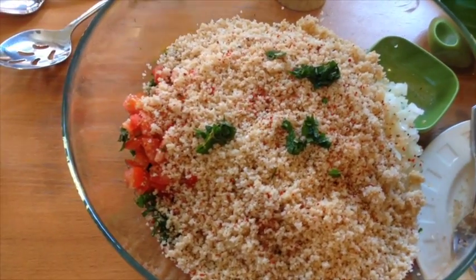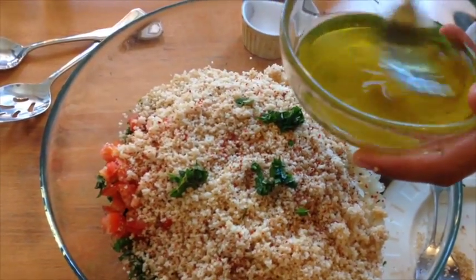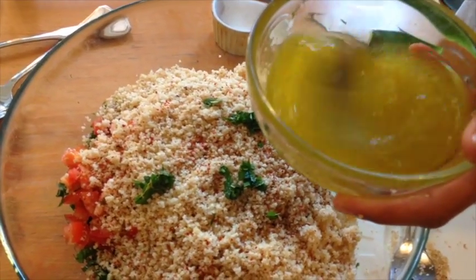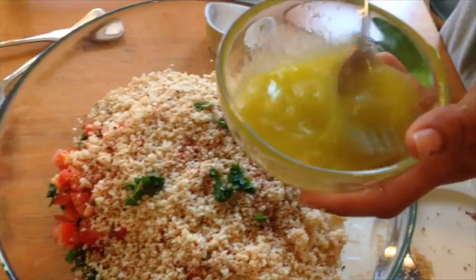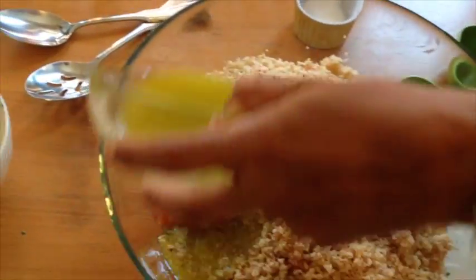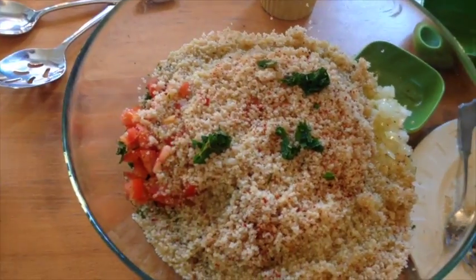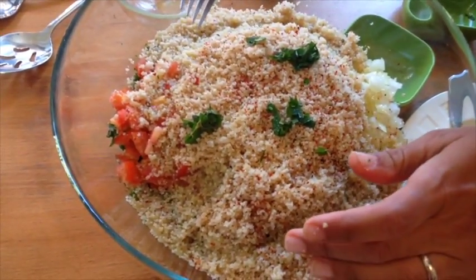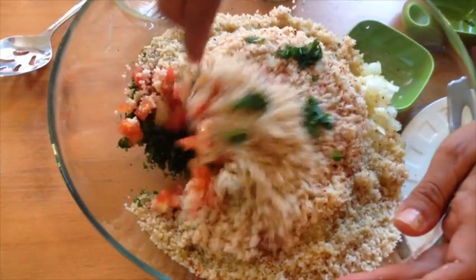For the dressing, you don't need to buy tabbouleh dressing at the store — I saw it the other day and thought, who buys tabbouleh dressing? It's just olive oil and lemon juice, a quarter cup of each in equal amounts for this portion. Just mix it up and dump it in. You'll taste it — if it's not lemony enough, add more. If it's too lemony, add some more burghul.